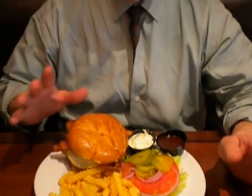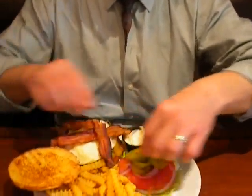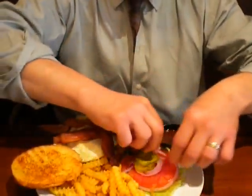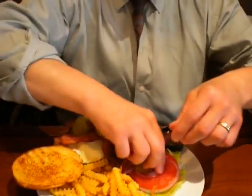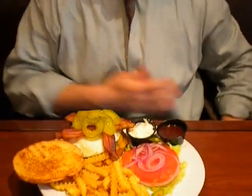Just to make sure we don't screw this up, let's make sure we get it right. All those pickles need to be on the burger. If you want to save one for yourself for later, I suppose you can.